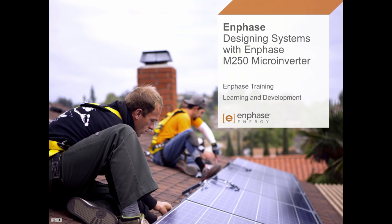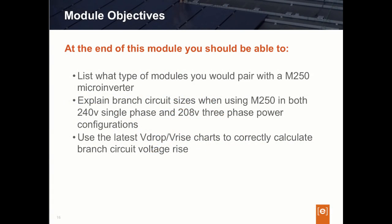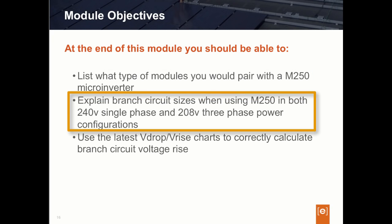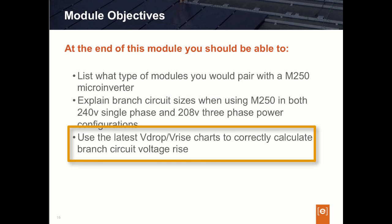In this segment, we will provide PV system designers best practice recommendations when using Enphase's M250 in your system designs. At the end of this segment, we want students to be able to list the types of modules best paired with the M250 microinverter, understand and explain branch circuit size limits when using the M250 in both single-phase 240 environments as well as 208-volt three-phase environments. We also want students to be able to utilize the proper resources to correctly calculate overall branch circuit voltage drop or voltage rise, and be able to describe three design methods to keep voltage drop and rise within recommended ranges.